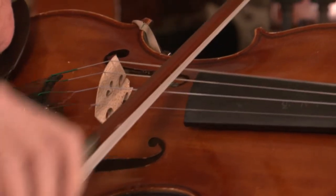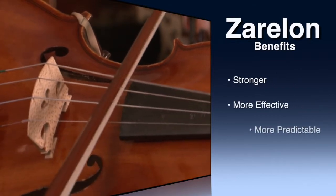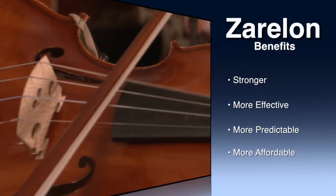As for the individual player, there's no trade-off — just multiple benefits. Zerlon is stronger, more effective, more predictable, and much more affordable.